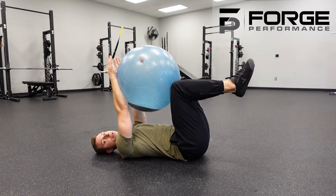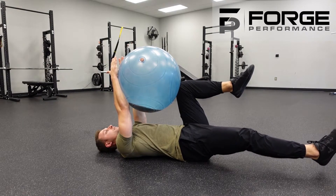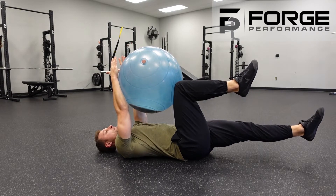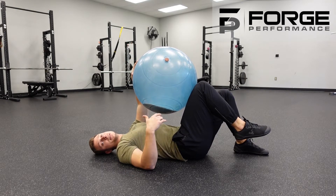Now we're going to start with moderate tension. You can start by just lowering one leg at a time to the floor and back and switching. The entire time, trying to preserve that tuck and that tension into the floor.